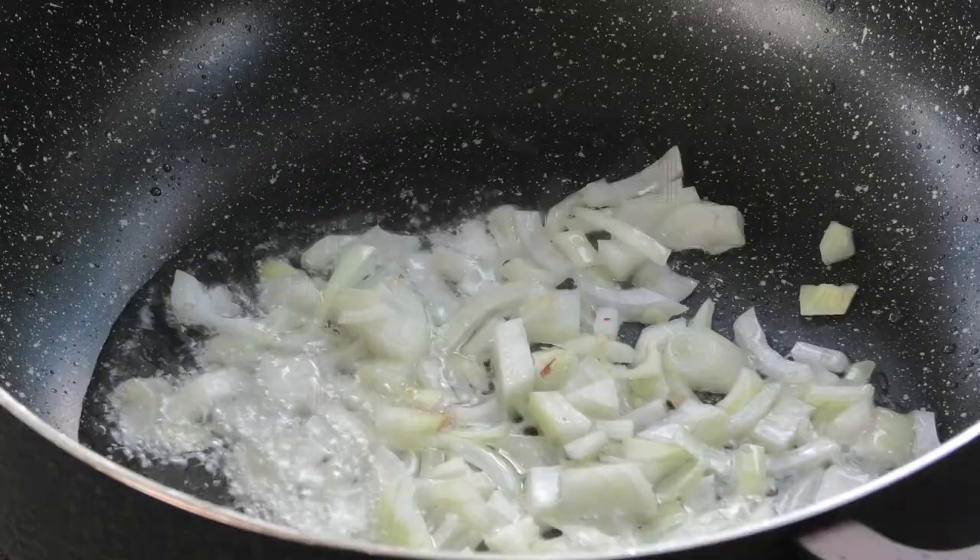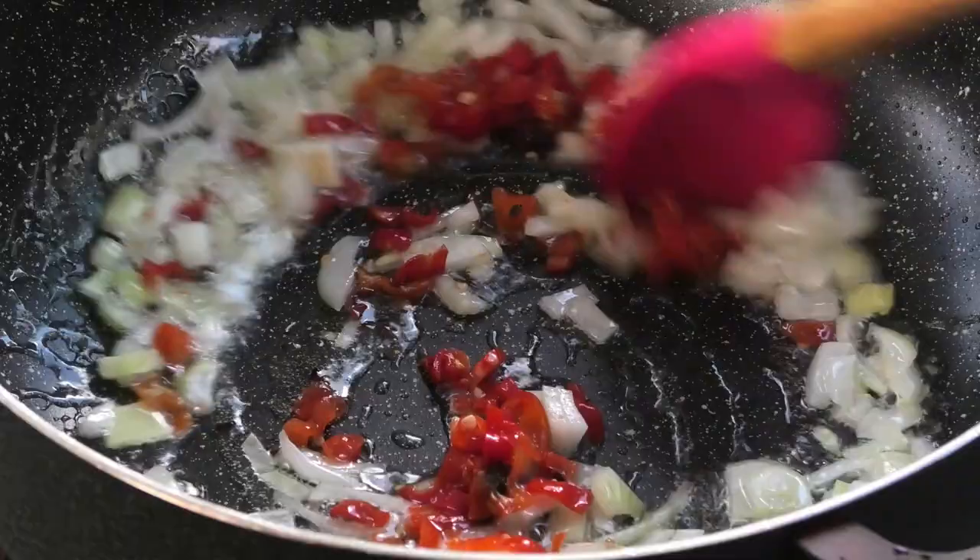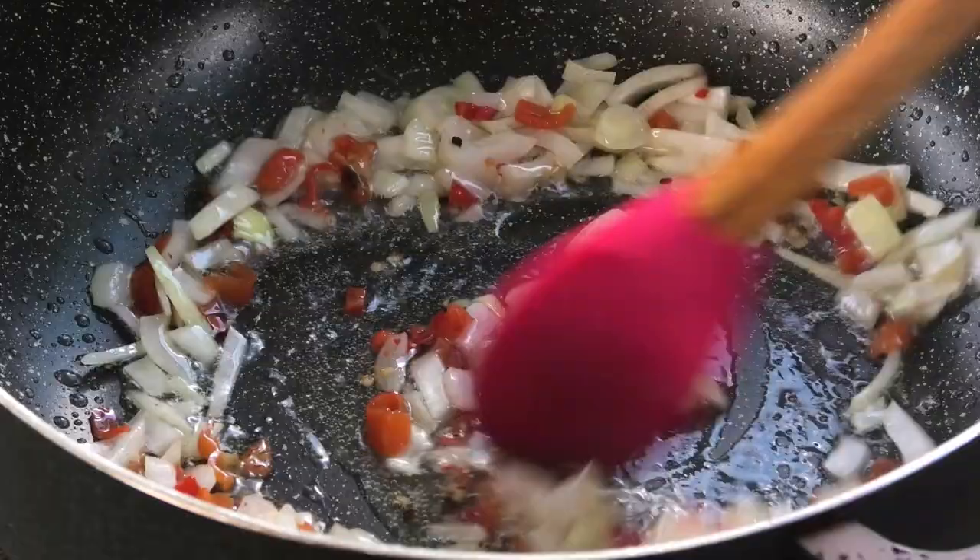some chopped onions. In goes some chopped pimento peppers or hot peppers, and we're going to sauté this until it has a light brown color and it's very fragrant.